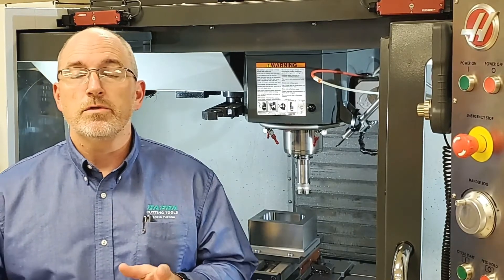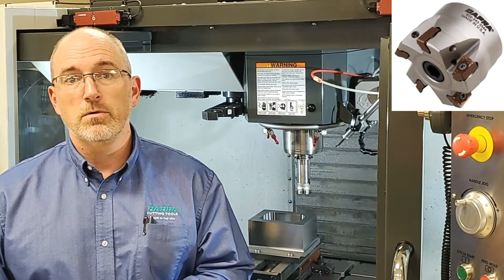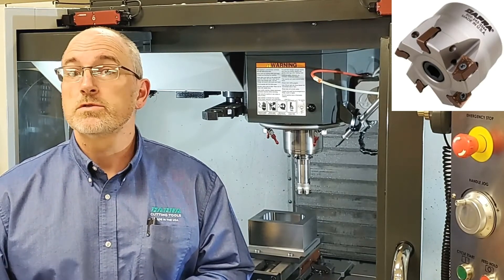We'll demonstrate our technical recommendation today with DAPRA's DSS cutter, a double-sided shoulder mill with 12 millimeter inserts. So let's take a look.